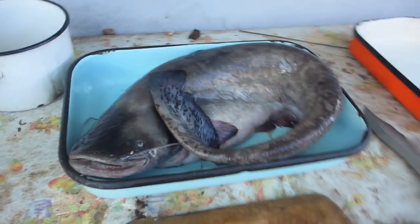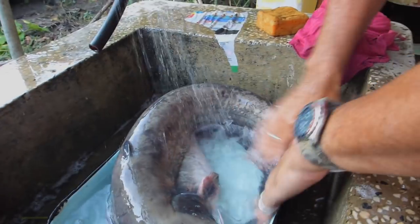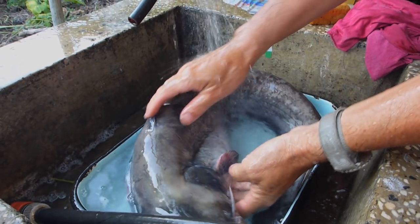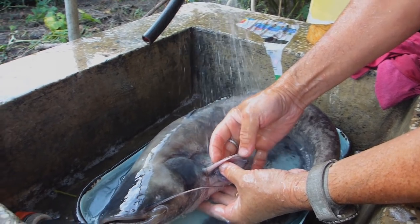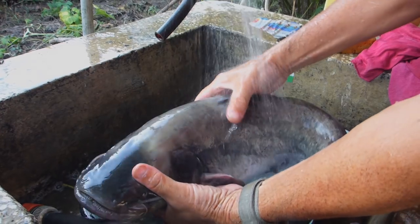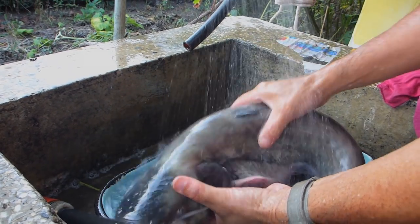The first thing I'm going to do with this catfish is just remove all the slime on the outside before I cut it up. You've got to be real careful of these things — the pectorals here with the barbs inside of them. There's one there and one on the other side. You don't want to get dinged by those, absolutely not.